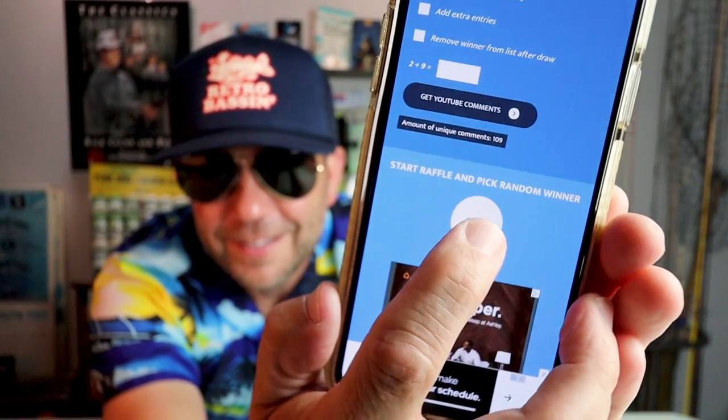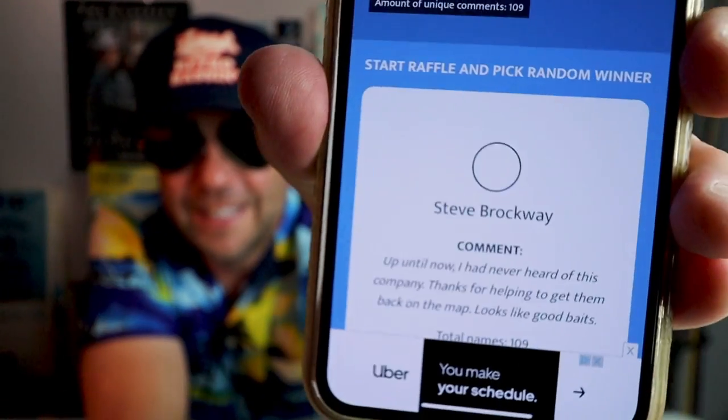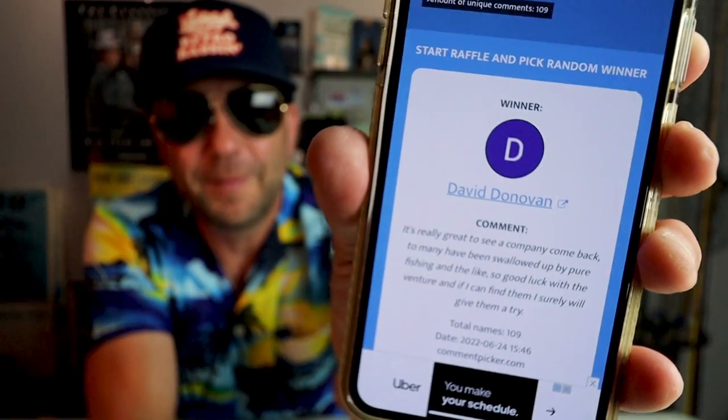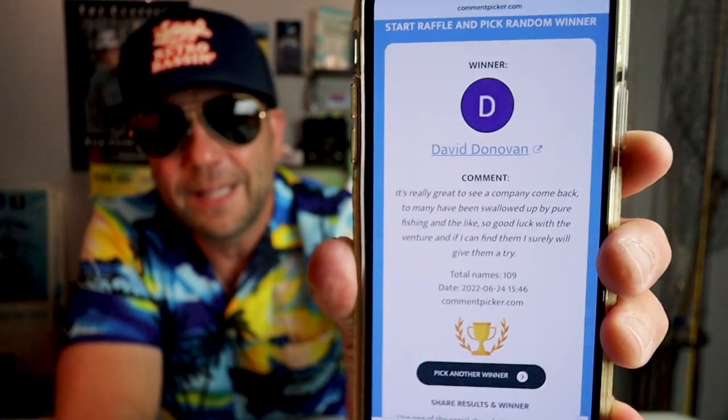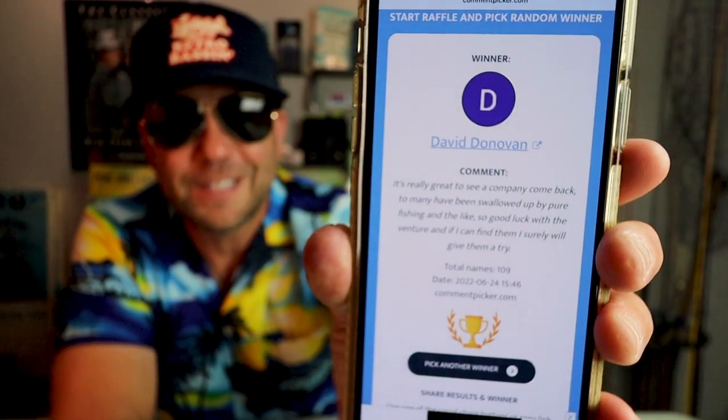A few weeks back we did what I thought was a pretty fun episode — a look at the history of the Jawtech lure company. At the end of the video, as I usually do, I had a few extra Jawtech lures, both some old school ones from my collection as well as some of the newer school varieties Colt sent my way. So let's go ahead and use a random comment selector right now. We will pick the winner from the comments on that video and do the giveaway right now. And the winner is... Daniel Donovan is the big winner of the Jawtech worm giveaway! Daniel, congratulations — go ahead and send me a private message on Instagram or Facebook, hook me up with your address, and we'll get your worms out to you ASAP.